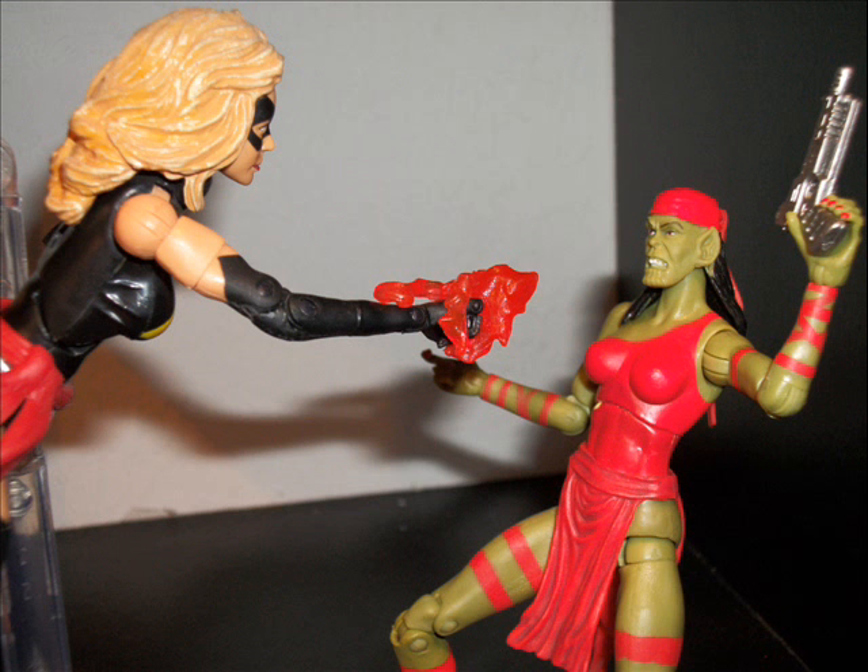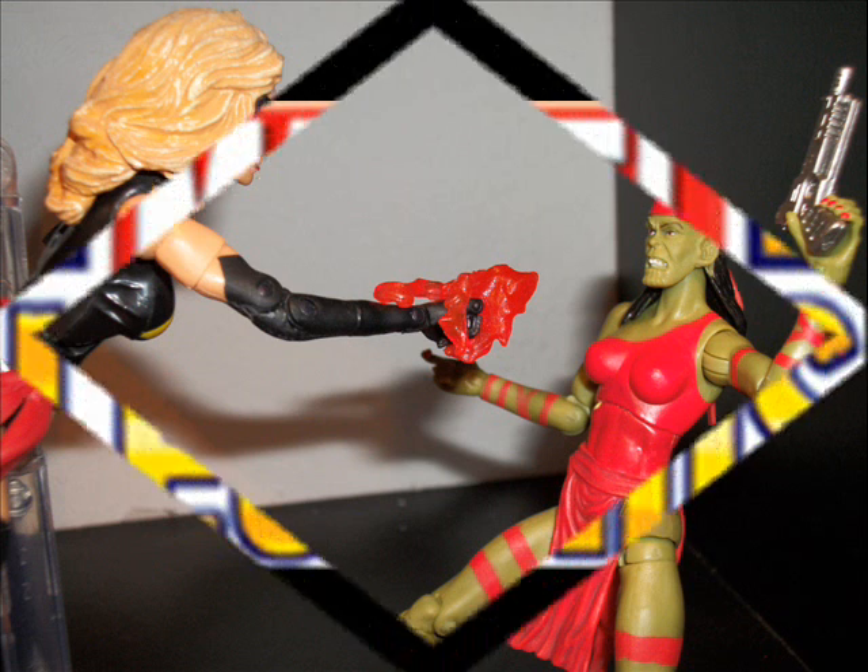Lastly, we got Miss Marvel coming in to knock out the Skrull impersonating Elektra — and there she is, powering up, about to knock her out.